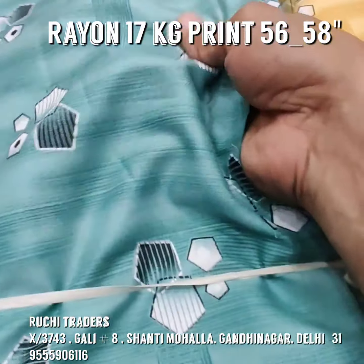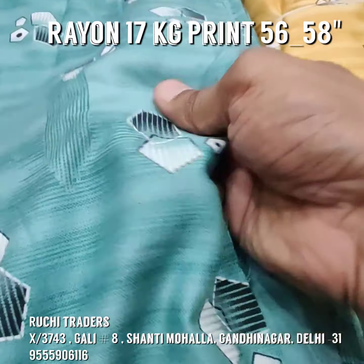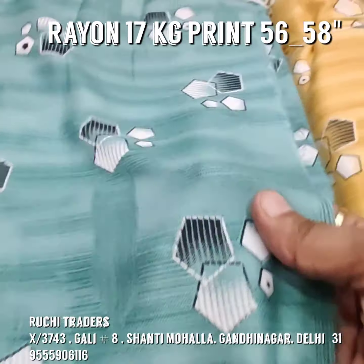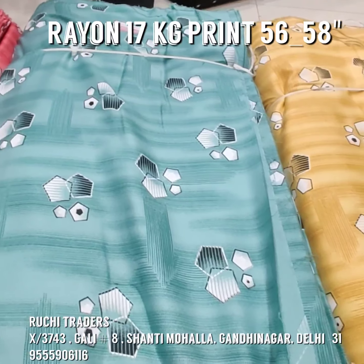You can see the softness — I am showing you from a bit far and then from close up. You can see the softness of the fabric, the print quality. Now I am showing you the other prints.